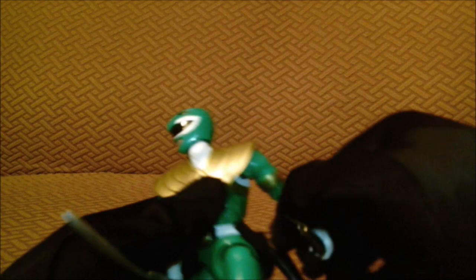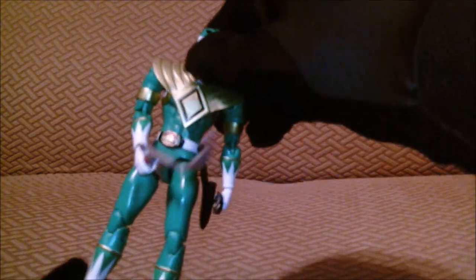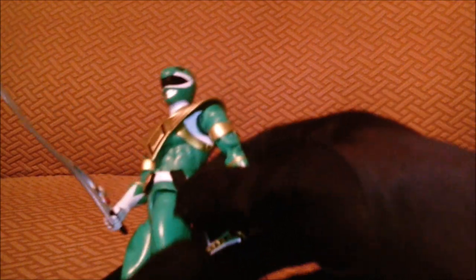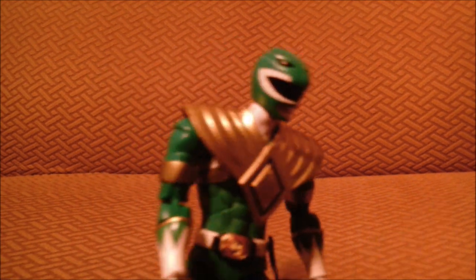Here we are with the Green Ranger — go Green Ranger! He actually comes with four, maybe five, accessories: his Dragon Flute, the Sword of Darkness, and also some interchangeable hands including flute hands. I'm using a camera I got from a thrift store so the focus isn't great, but trust and believe me when I say this — the gold on this looks awesome.